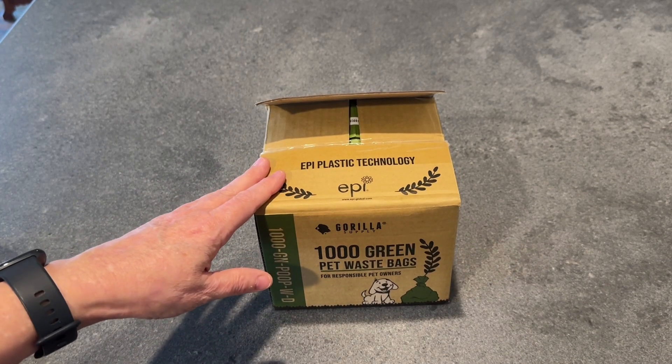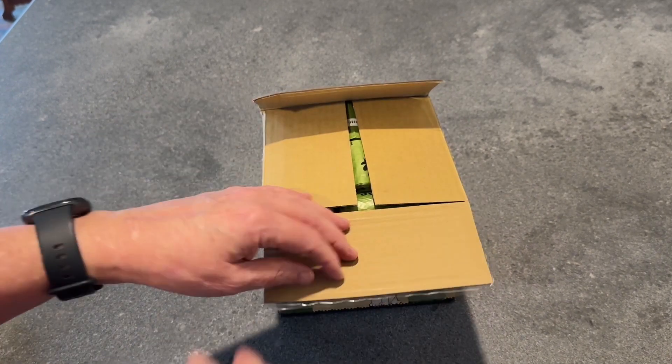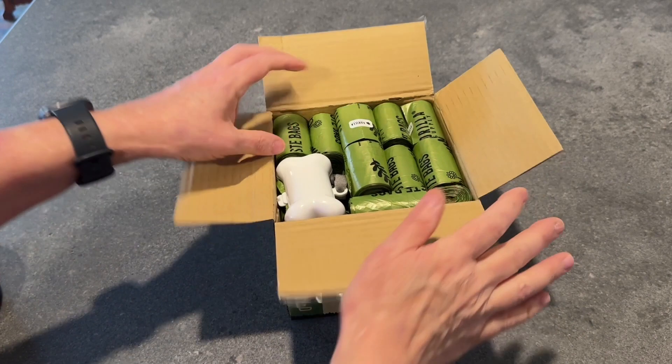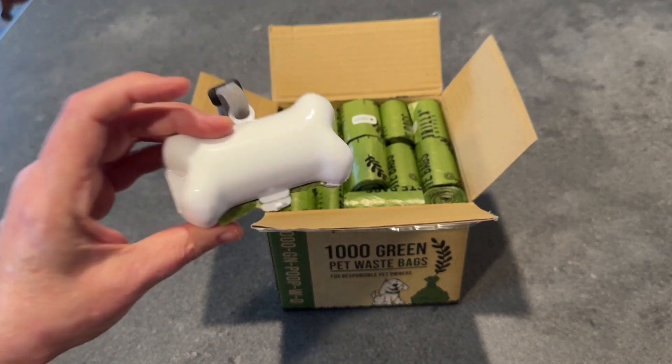I want to share with you what's inside this box of Gorilla Supply 1000 Green Pet Waste Bags. The first thing I want to show you is their patented dispenser, which is incredible.